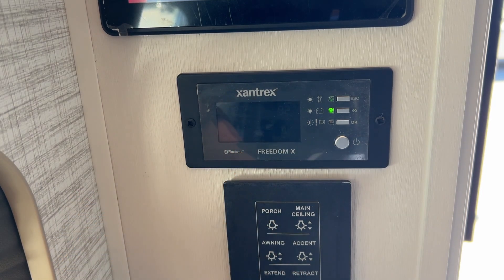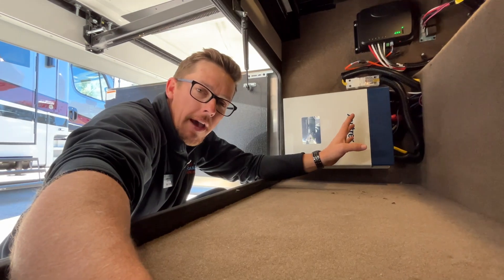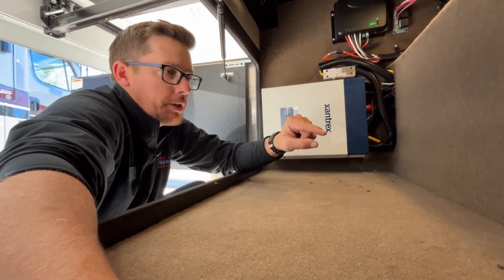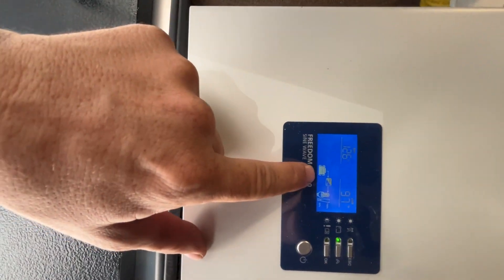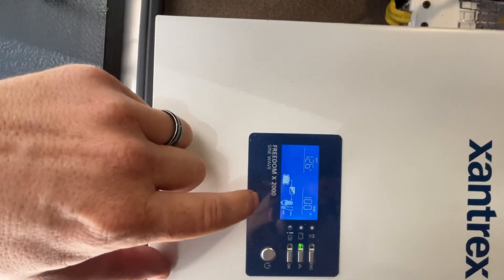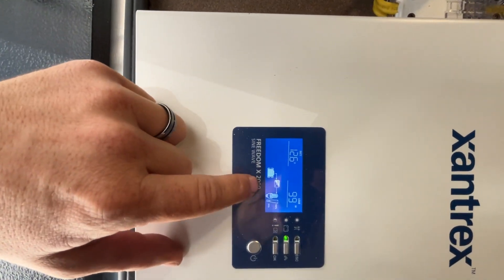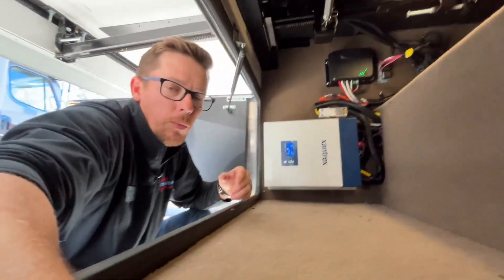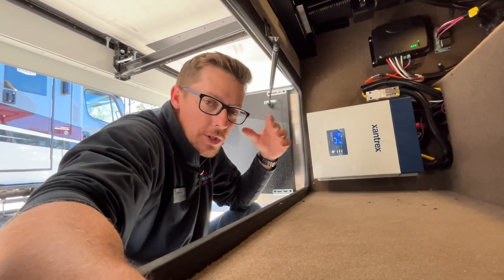One other thing I'll point out for your Xantrax system: if you have a version that actually has a built-in charger, whenever you're plugged in, you'll see the little battery meter right there start to go up and down, and that means that system is charging. This system does not have the built-in charger — this unit has a separate converter that charges. So when it's plugged in, it's not necessarily going to show that. Just keep that in mind, depending on what type of system you have.